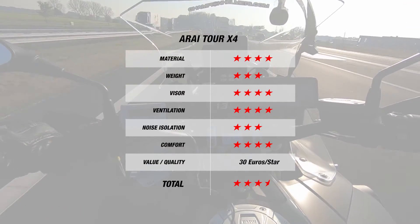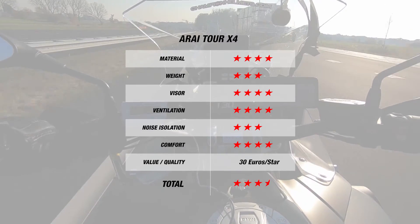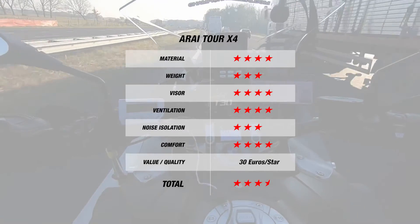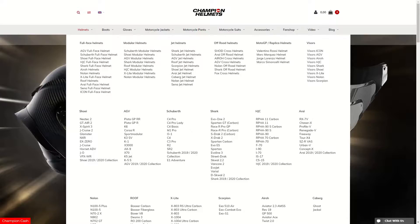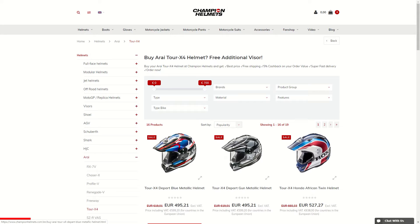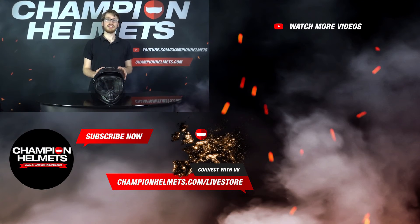So this is a half star better than the Shoei Hornet ADV, but the Tour X4 is about 4 euros per star more, so it's a bit more expensive in terms of value for money than the Shoei. The main gripe would be about the visor and peak removal systems. If you'd like to purchase the Arai Tour X4, make sure to check out our website at ChampionHelmets.com, where we have a lowest price guarantee and bundle deals. That's all for the Arai Tour X4 here at Champion Helmets today — I'm Sebastian from Champion Helmets, thanks for watching.